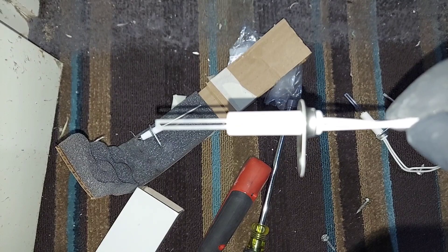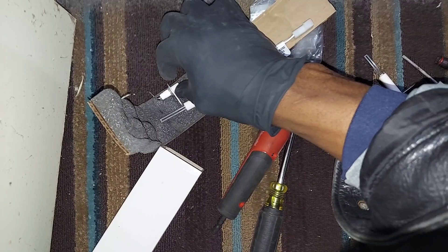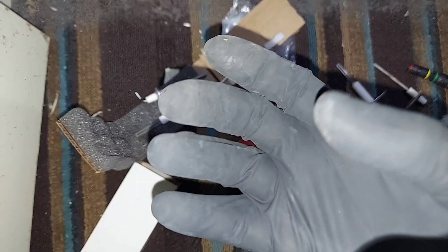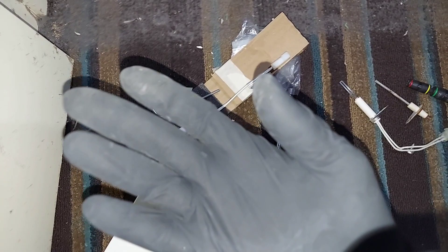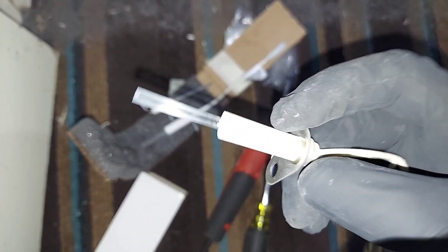Here is the new hot surface igniter, and here is the new flame sensor. You'll notice I'm wearing rubber gloves because you cannot touch that surface with your bare fingers — the oil from your fingers will create hot spots and shorten the life of the glow igniter or hot surface igniter.